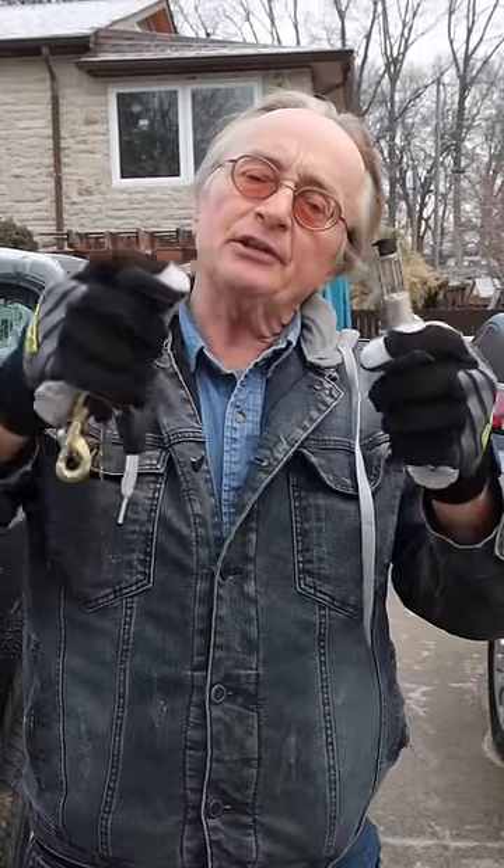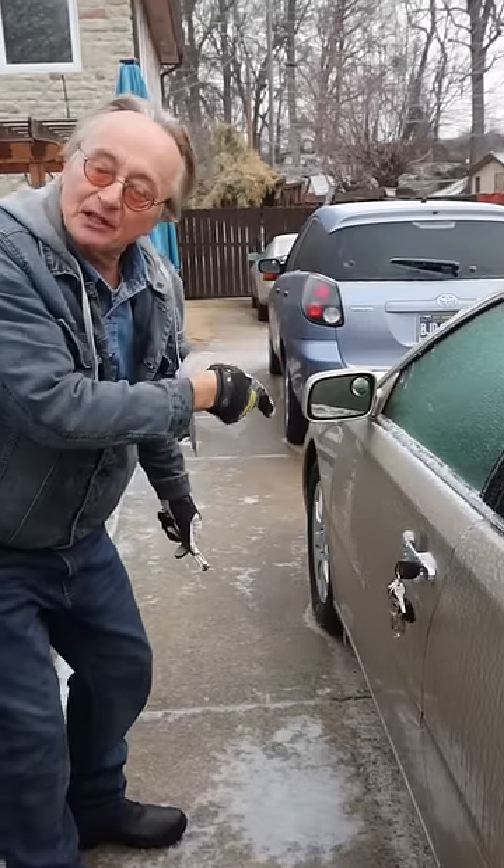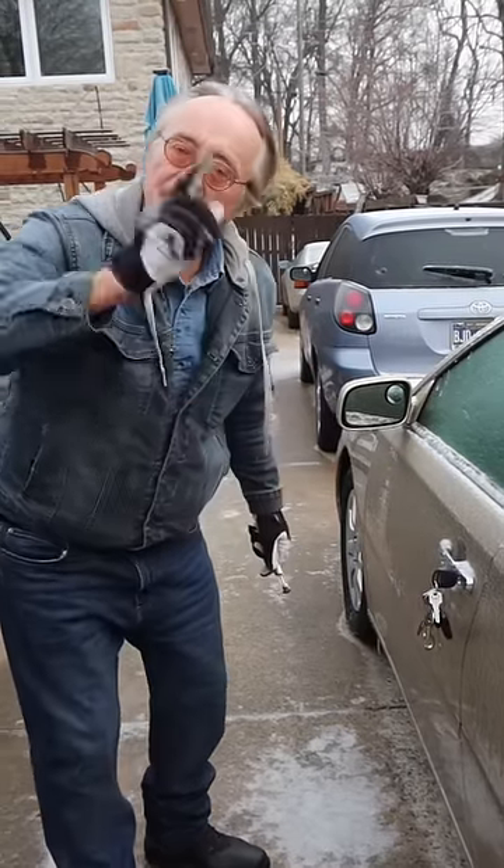Now the only time you can use a flame is this: you can heat up the key and then stick the key into the lock if the lock's frozen, because the lock part is metal.